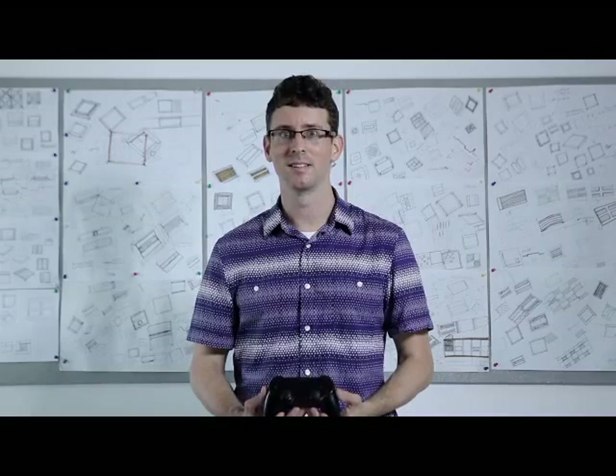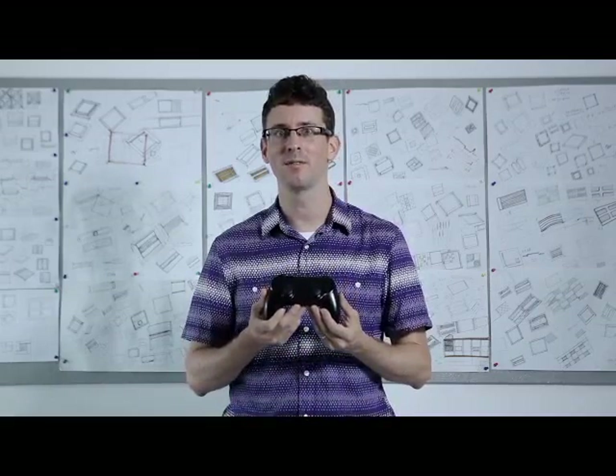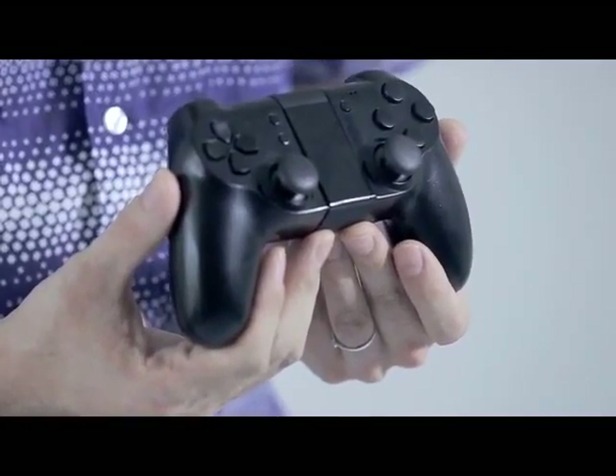Hello, we here at Blue Whale Technology are very excited to introduce our latest product. It's this beautifully designed gamepad for your iPhone, iPad, or iPod.